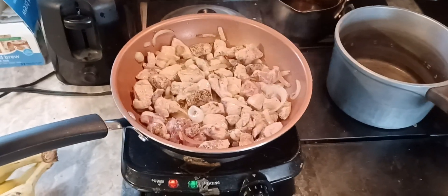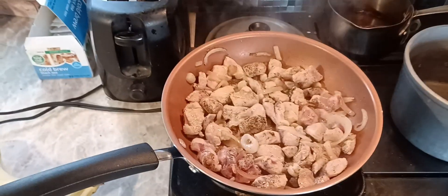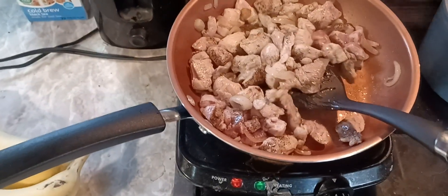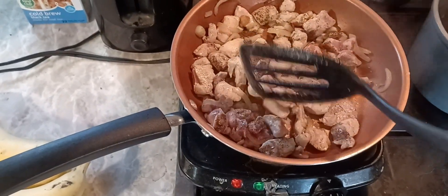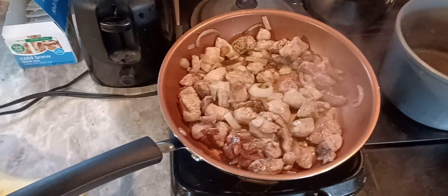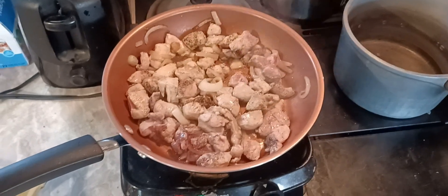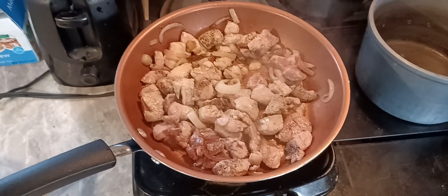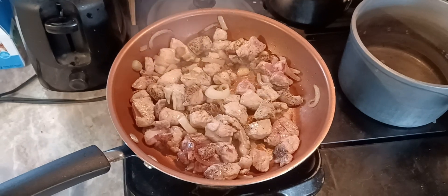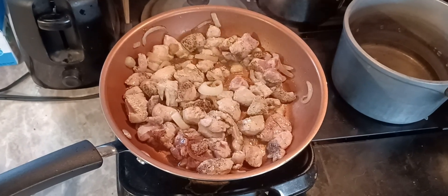That's pork — cut up pork chunks that I got down at Lowe's for three dollars and thirty cents, a little over a pound. You just want to sear it, get it browned up on both sides. Pozole is like a Mexican soup, similar to menudo, but pozole uses pork and menudo uses tripe, which is the lining of the cow's stomach. It's a South Texas dish.